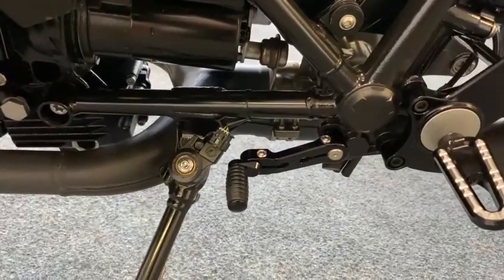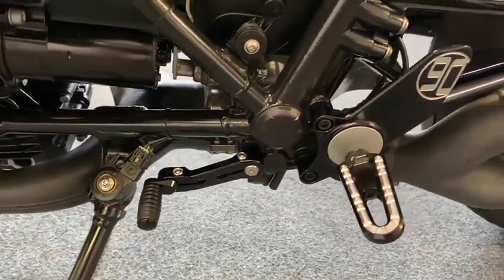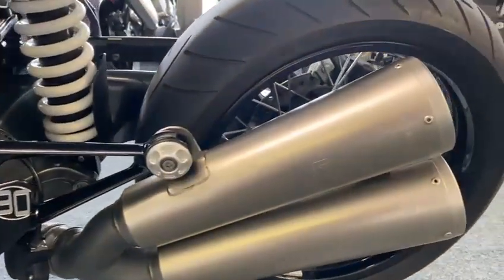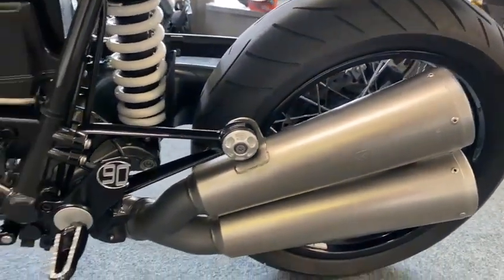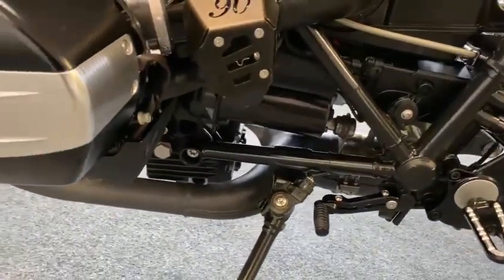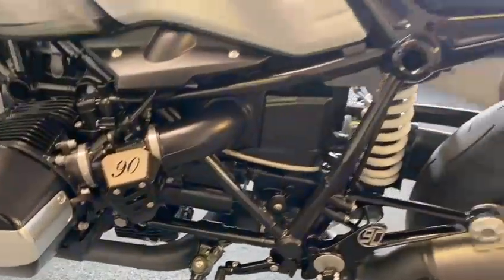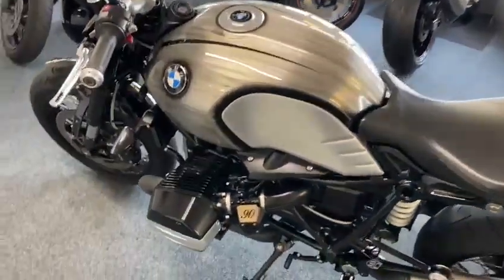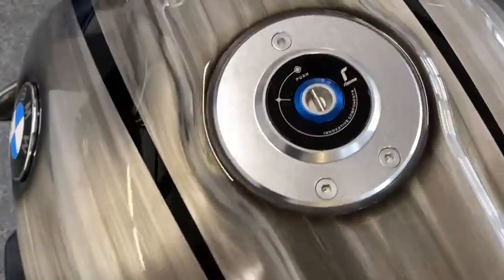You've got an adjustable gear stick and everything. Unbelievable — obviously Akrapovič exhaust, which you can remove the baffles on. They've done everything. The matte black exhaust looks gorgeous, you've got to see it. Even look at the petrol cap — look at the petrol cap.